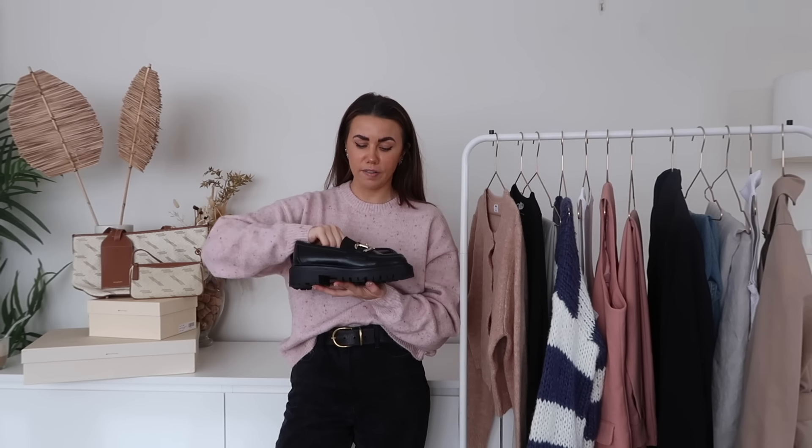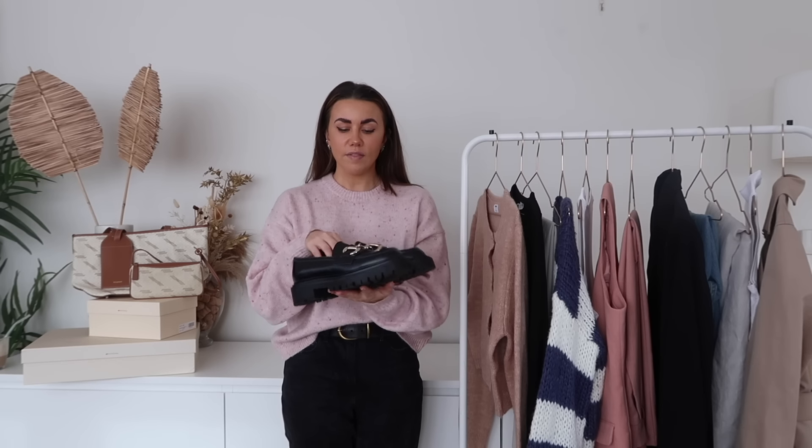Then we've got my loafers — I've had these a really long time and wear them so much. They're really comfortable, a classic, from H&M. Chunky loafers smarten up an outfit really nicely. Ever since I got them they've come out year upon year and I just don't think they're going to go away anytime soon — season round, these babies are coming out.